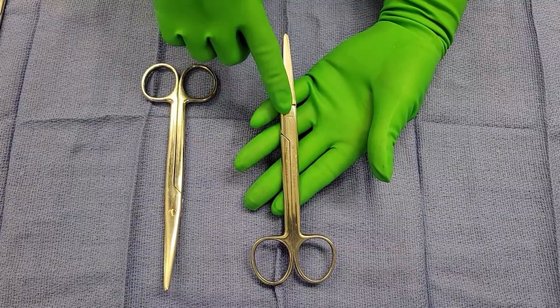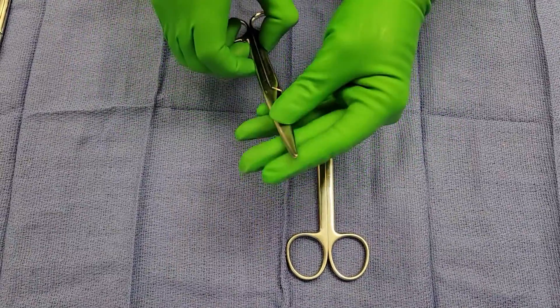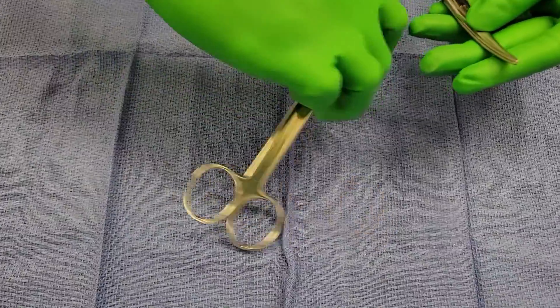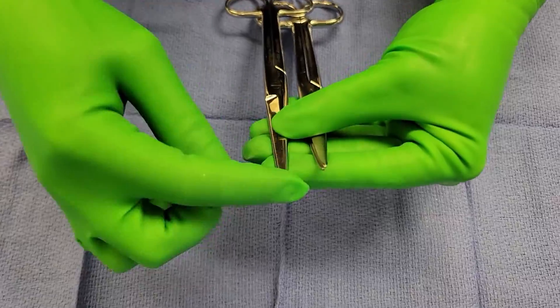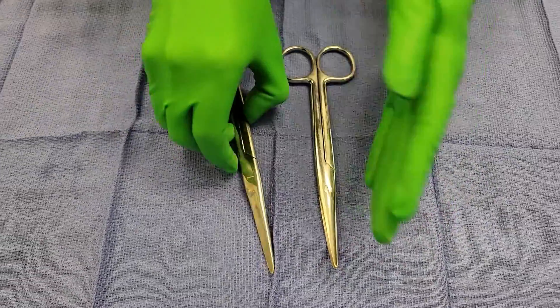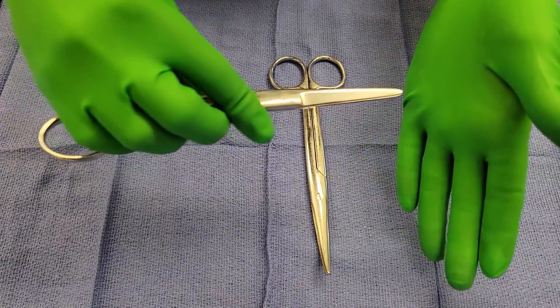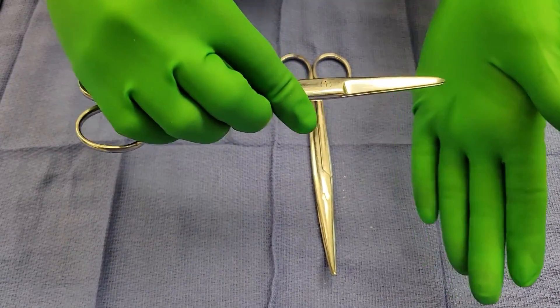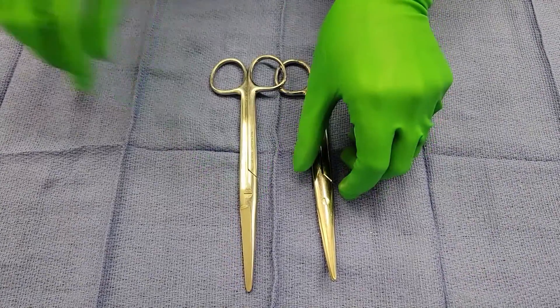It's kind of like a utility scissor — you can cut dressings, Steri-Strips, or suture with the straight one. One thing to notice is that these are characteristic for having a blunted tip, so they're relatively safe to use because they won't penetrate tissue and cause tearing.